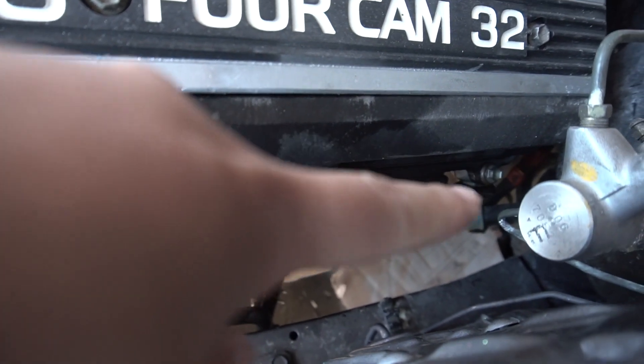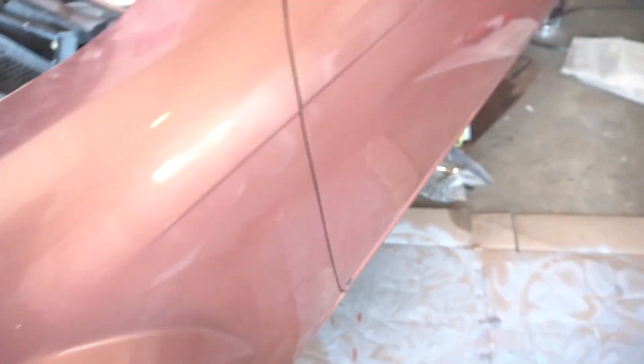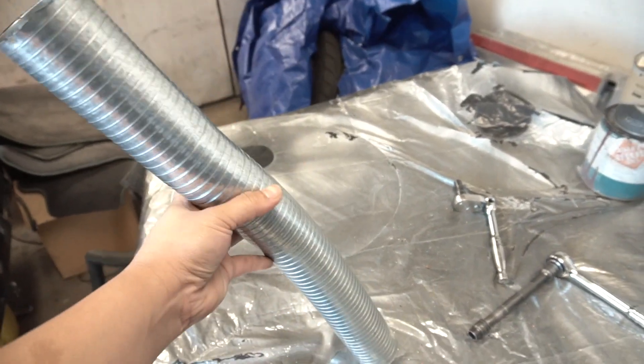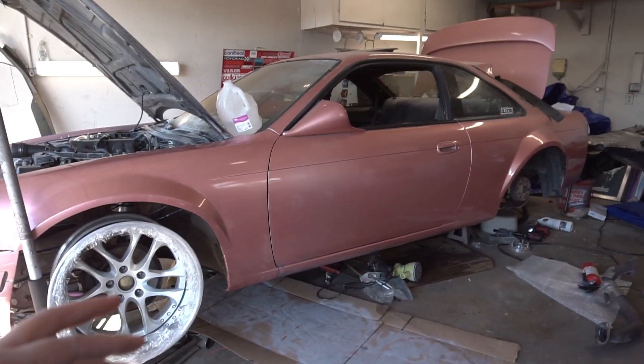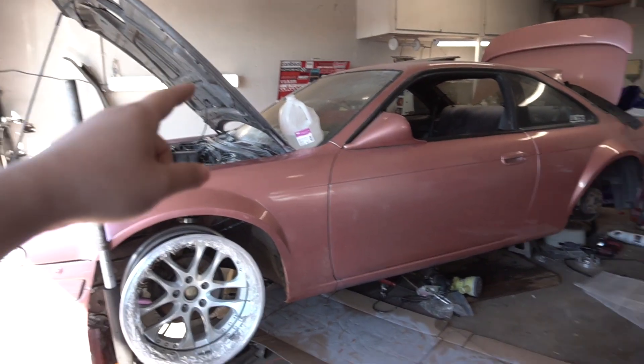I'm not too sure if we're going to loop it around that side or make it come all the way down the other way, but we do have some piping that I just got. I'm going to try this out — it's flexible exhaust piping from AutoZone. So those are the three major things that I need to do on the car: the wheels, the intake, and the exhaust.